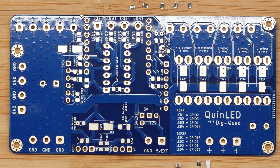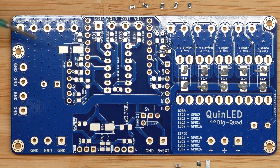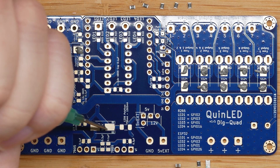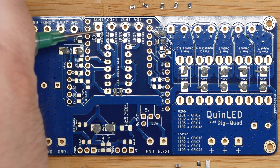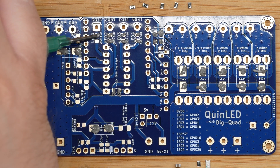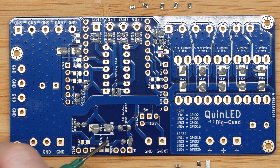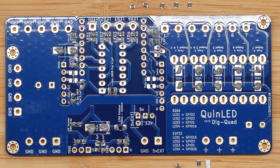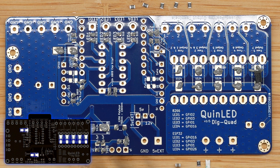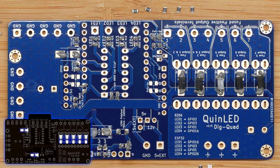Starting off with the soldering — since we're going to use a hot air gun, we need to put paste on all the right pads. Normally you do this using a stencil which has holes cut out so paste is applied to all the right spots. But ordering a stencil is extra money, and since I use pretty big pads to keep it DIY friendly, it can be done without one and you save the cost of a stencil. The overlay images you see with all the components are from the picture soldering guide on QuinnLED.info — make sure to check that out because it goes through all the steps and components you need at each spot.